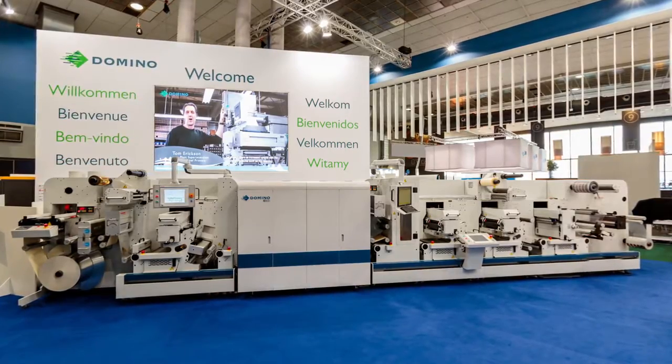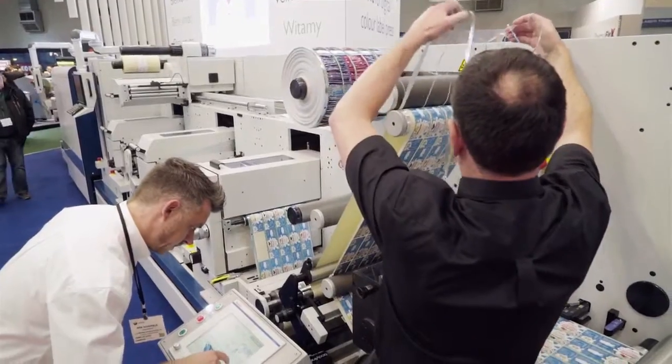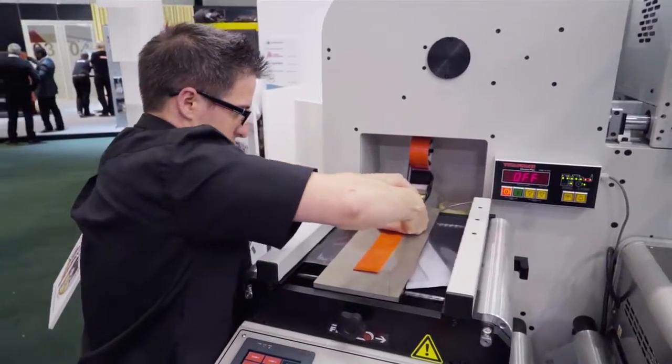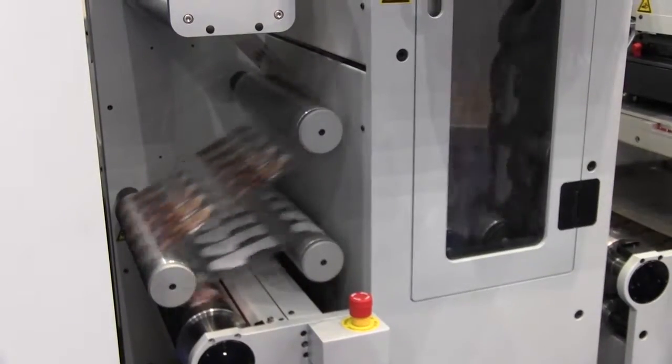The N610i integration module enables our customers to configure a digital label press that meets their business needs. The Domino N610i has a print width of 333 millimeters and operates at print speeds of up to 75 meters a minute.